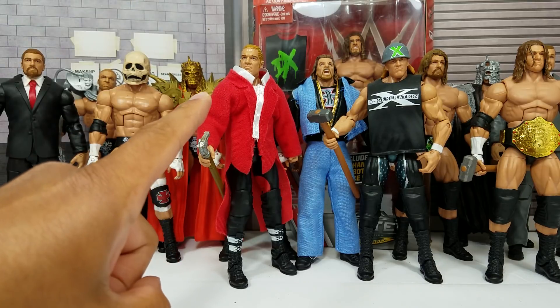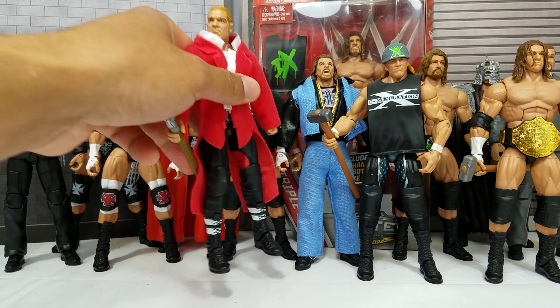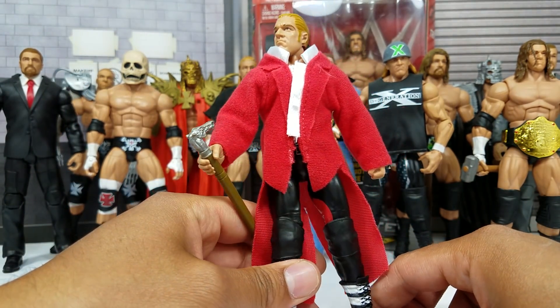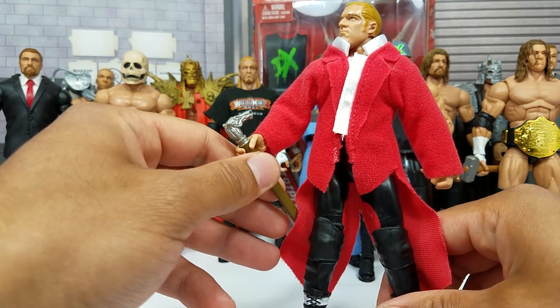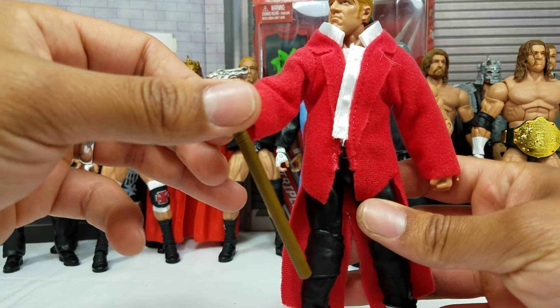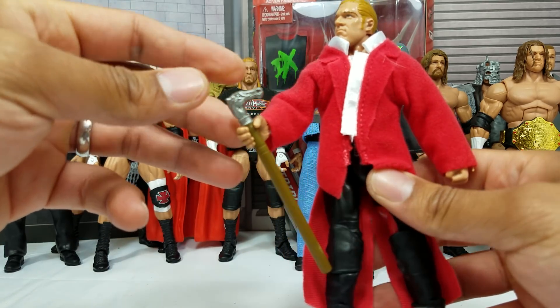Before there was a Triple H, before there was a degenerate, there was a fancy gentleman. There's something about this guy always carrying something in his hand. First there was a sledgehammer — actually, pretty much his entire career was a sledgehammer — but prior to all that, he carried a cane. This is the Toys R Us exclusive Hunter Hearst Helmsley, and that's what Triple H stands for.